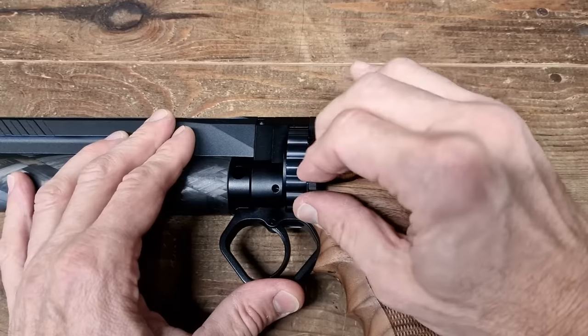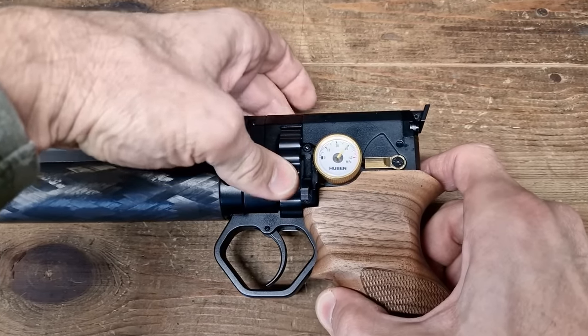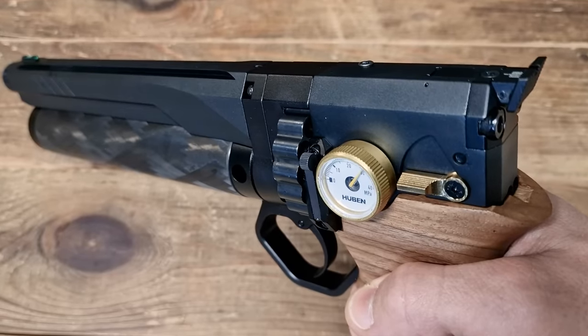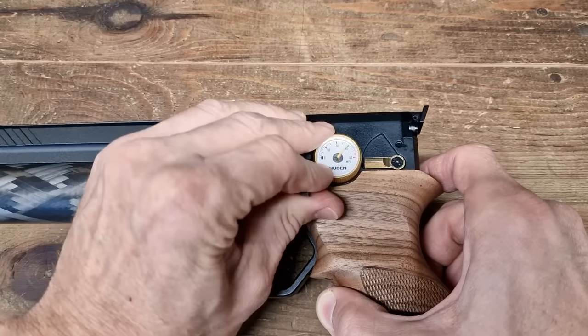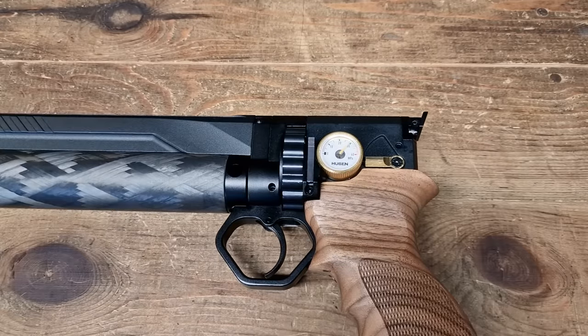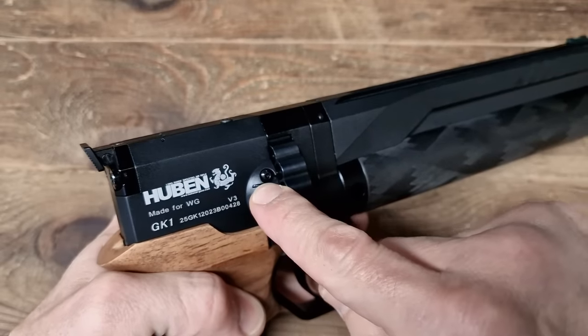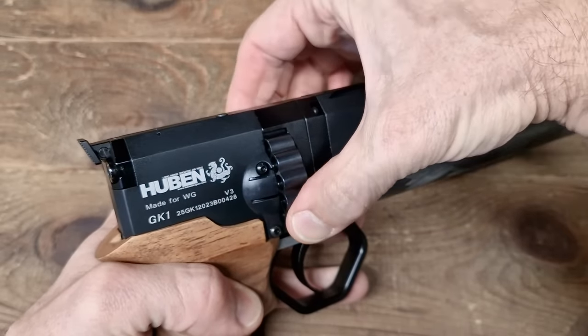There's a magazine locking lever on the left side — just like on the K1, you need to open it in order to rotate the fixed 17-shot magazine when loading it. You should close it carefully without slamming it to avoid causing any damage. On the right-hand side you have the old plastic loading gate by Huben, which I must admit I've never been a fan of.